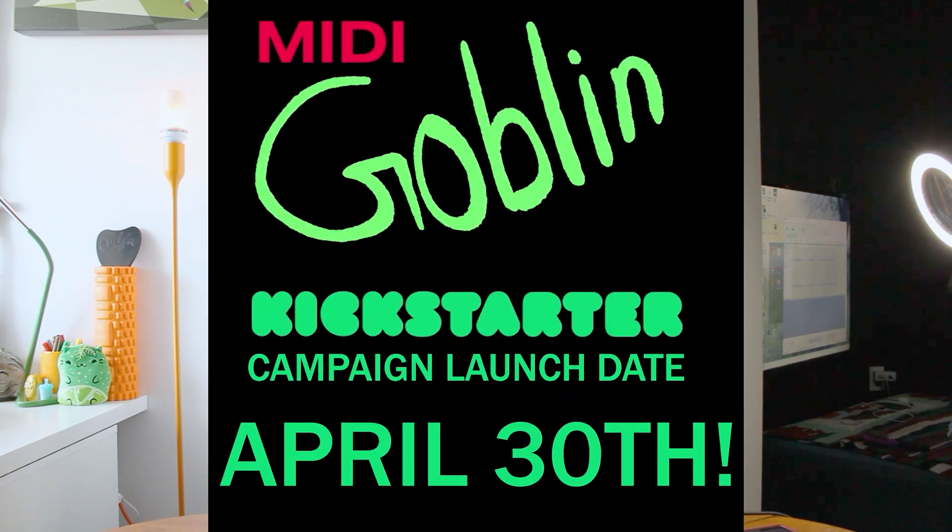Before we get started, just a quick reminder — the Kickstarter launch date for Midi Goblin is April 30th, 2024.